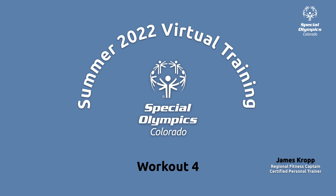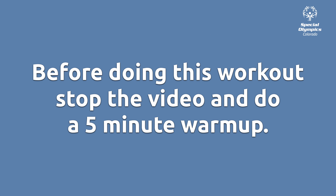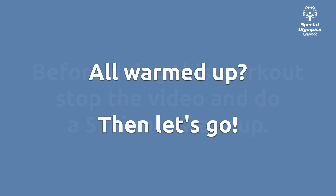Hi, my name is James Croft. Welcome to Special Olympics Colorado's Summer 2022 Virtual Training. This is Workout 4. Before starting this workout, please stop the video and do a 5-minute warm-up. All warmed up? Then let's go.